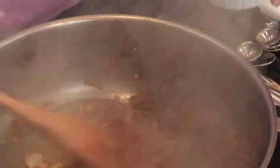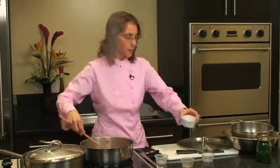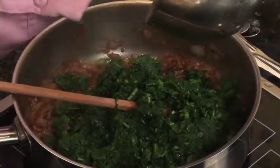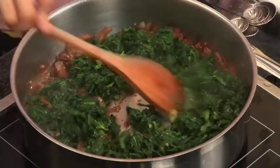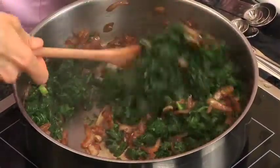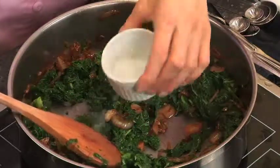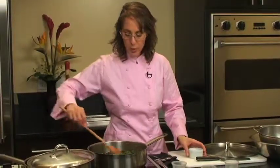Add water a couple of tablespoons at a time. For this recipe, you'll probably need about a quarter cup of water, stock, or broth. When cooking, always use filtered water rather than tap water if possible. You'll have a better flavor and avoid the contaminants found in tap water. Now we're ready to add the greens. Add just a little bit more water to moisten the greens.